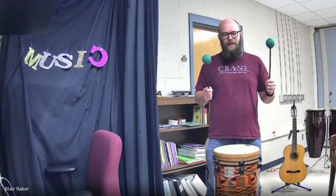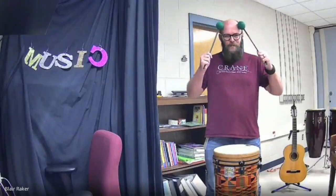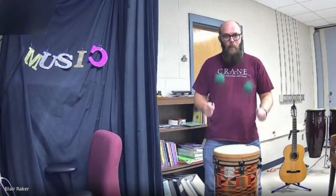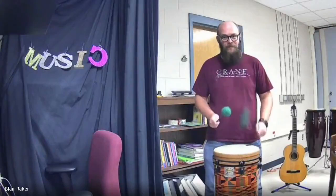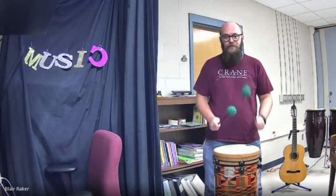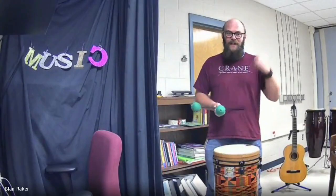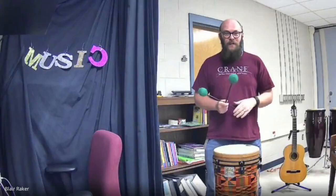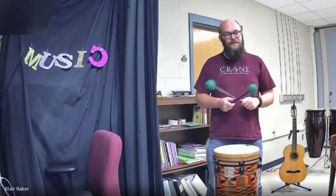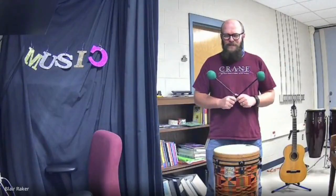Now let's take that same speed, but only drumming, thinking the words inside your head. One and two and here we go. How'd you do? If you need to practice some more because it's getting fast, go ahead and rewind the video and practice a little bit — especially if you're at home. If that was a little rough, that's okay.